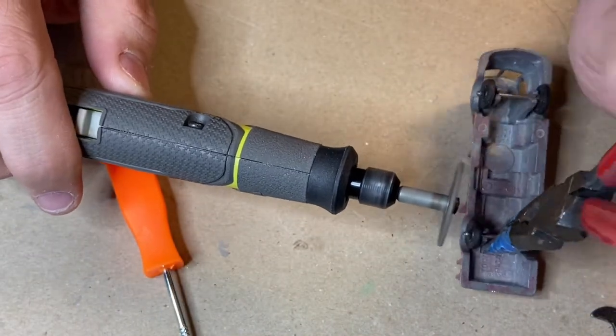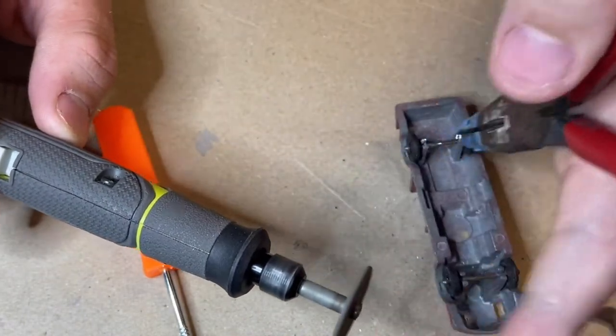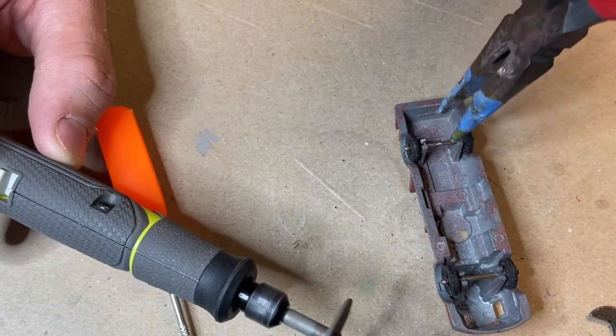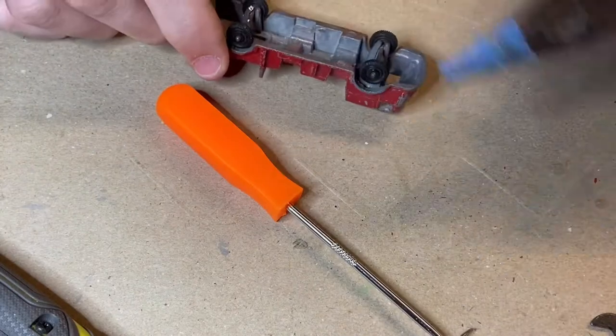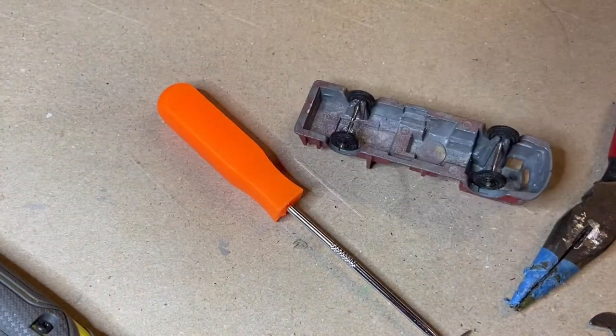I promised you more special effects in my upcoming videos and now you've got it. I ended up breaking my Dremel the same weekend — luckily I've got two. The shaft that locks the thing so you can change the tools on it broke.